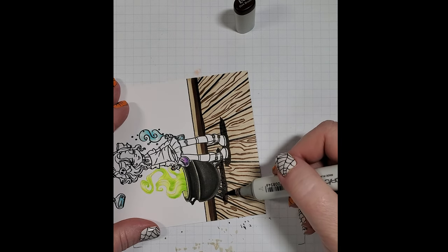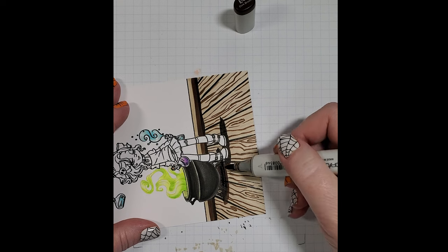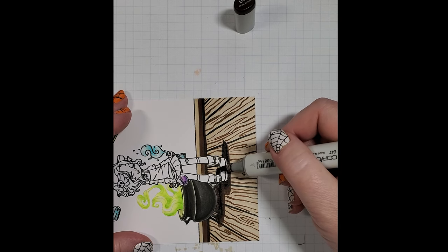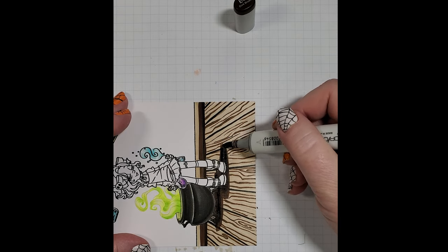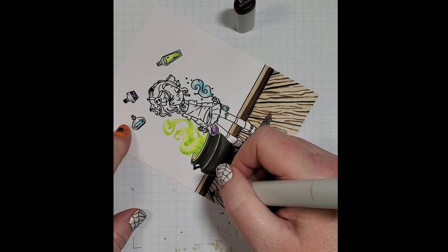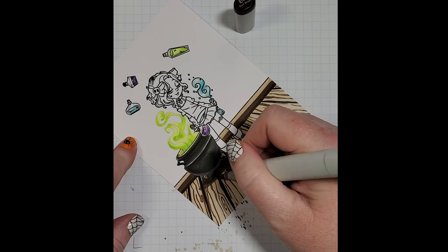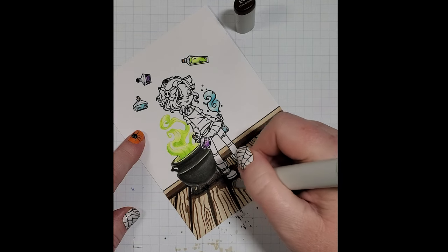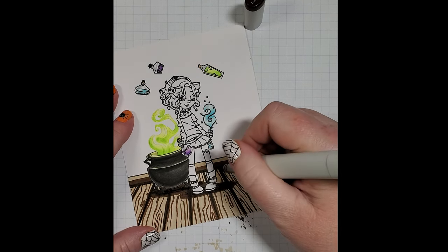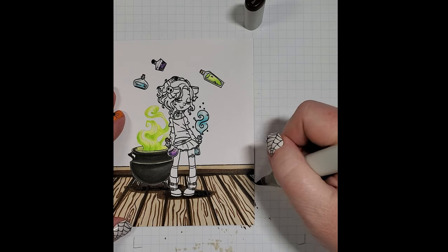I'm also going to use my E47 to pull out the E49 that is our shadow underneath the cauldron and our witch's feet. I'm going to run it with a good amount of pressure right over those E49 lines that are distinguishing between the boards, creating shadows on either side of each board and deepening the space between them — just a heavy hand pulling that color fairly quickly.